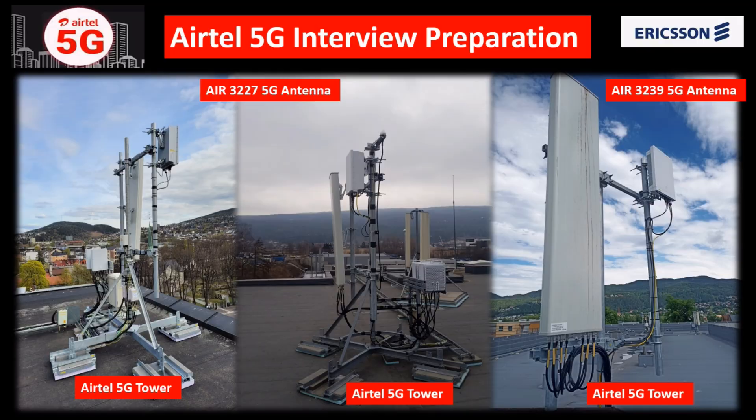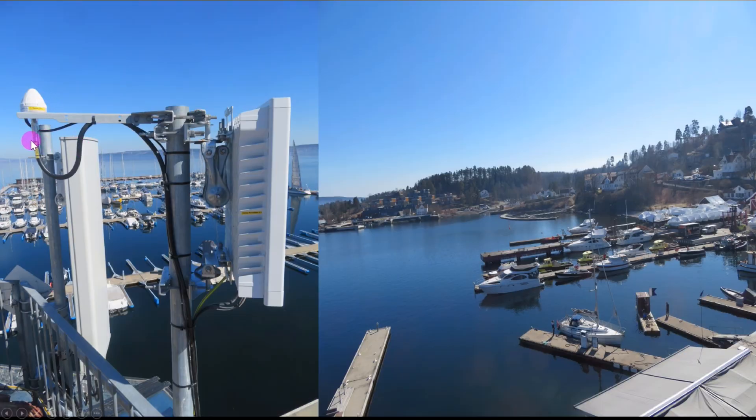For 5G, we also need to install GPS, and connect from the basement. For the AIR antenna, we need to use two brackets on top and middle to mount it. We also need to install a mechanical tilt bracket. As per the plan, sometimes we install on top and sometimes on bottom. If the plan says install on bottom, put the bracket on bottom; if the plan says top, install on top.